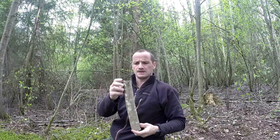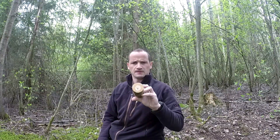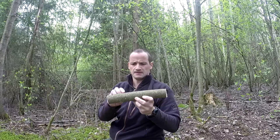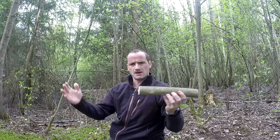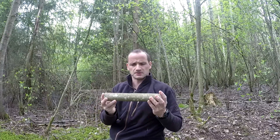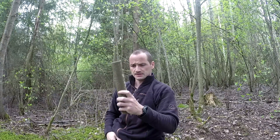I start with this one — it's a fresh piece of wood, as long as I want my tent stakes. If you want longer, that's fine, or shorter, it's also fine. It depends on the ground where you're going to put up your tarp or tent or whatever.